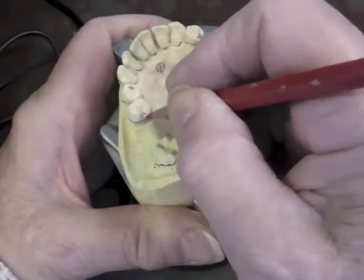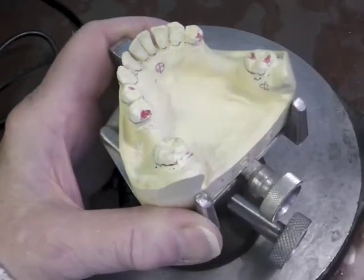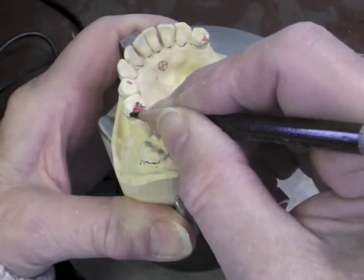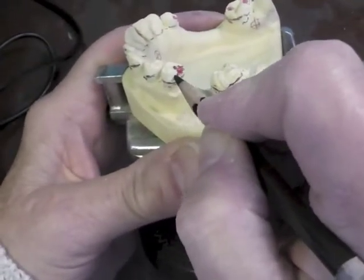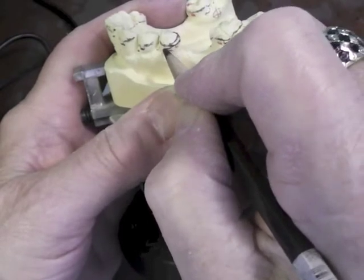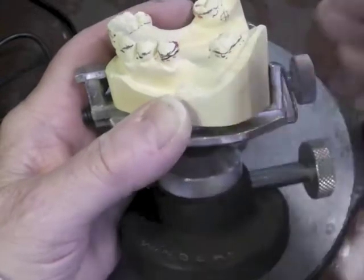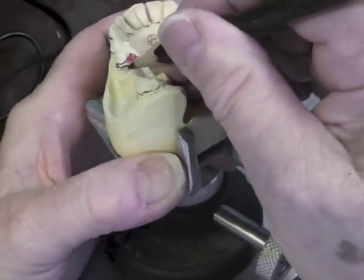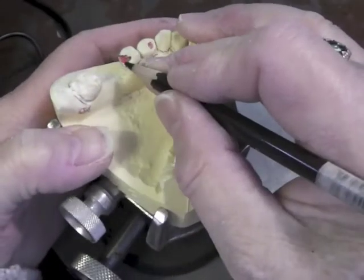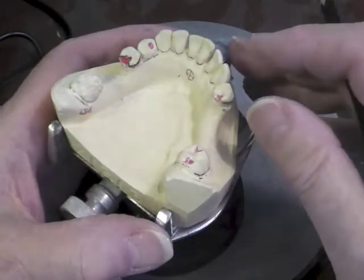We'll go ahead and draw this rest in red. I'm going to bring my metal — my framework — around that rest. I'm going to bring this arm; it has to be above the survey line in the first half to two-thirds, then I will bring it down to my 0.01 undercut and swing it back up a little bit — sort of a J-shape — that would be my arm. As the arm comes in this direction, it's going to form a guide plate right here. When I circle this rest in this direction, this will be my reciprocal component — it will be plating. The plating should be above the survey line, preferably in the middle third of the tooth.